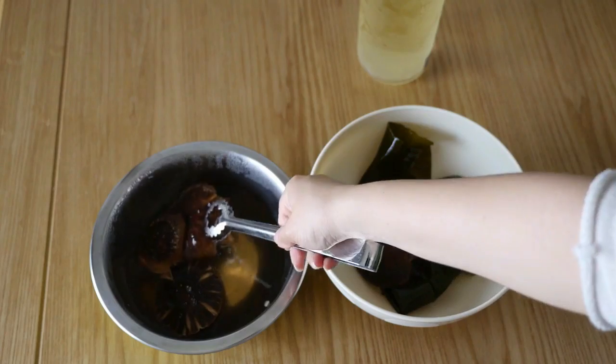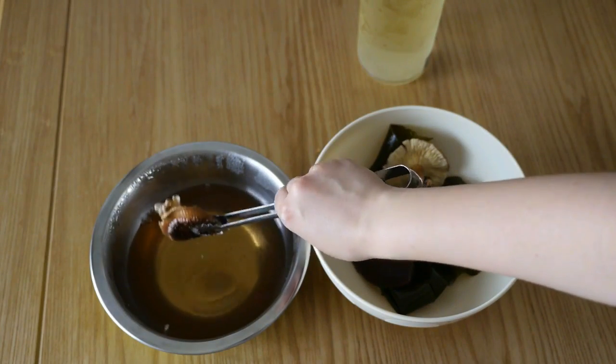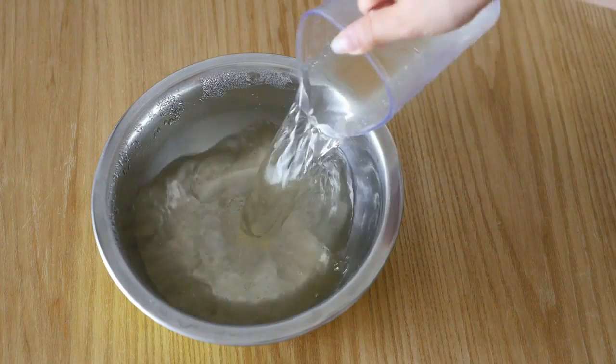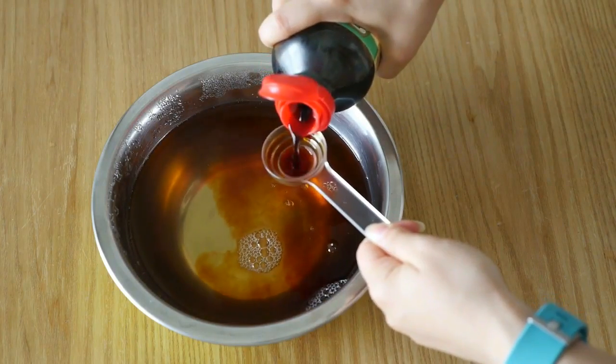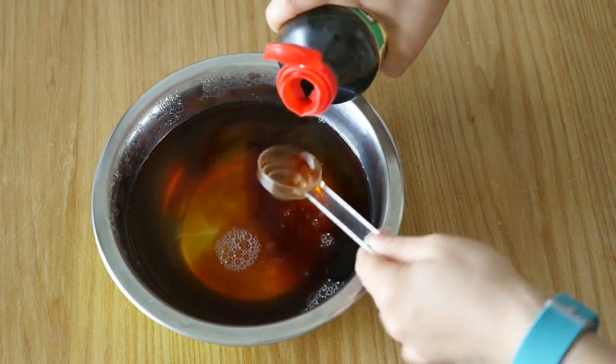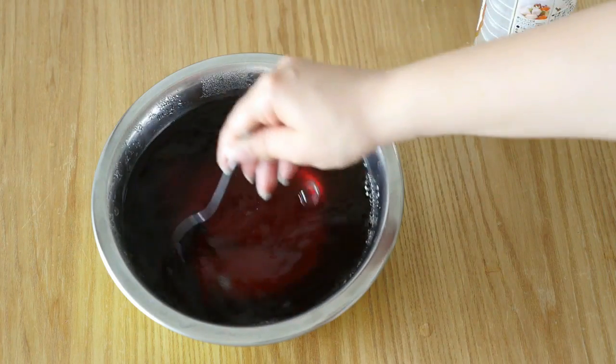So now we're going to use the dashi we made — the stock that's left — to make tsuyu. In a bowl, you will mix three cups of kombu dashi, one cup of shiitake dashi, five tablespoons of soy sauce, four tablespoons of mirin, and half a teaspoon of salt. And you've got your tsuyu.